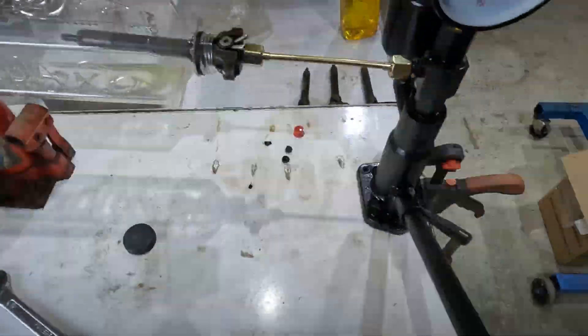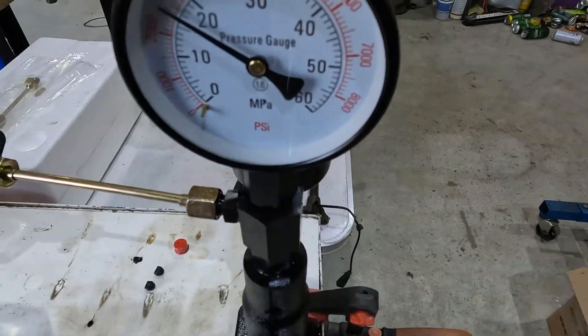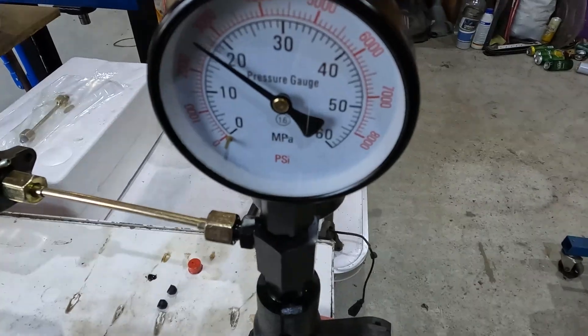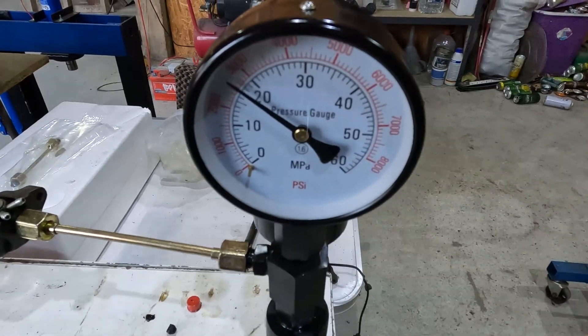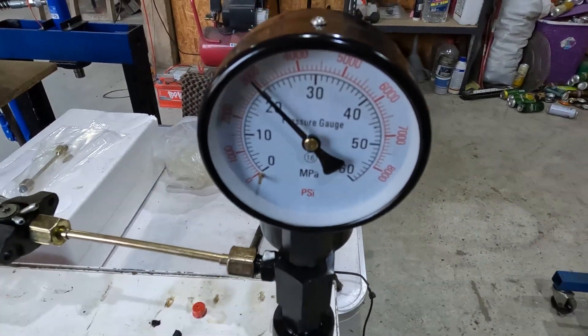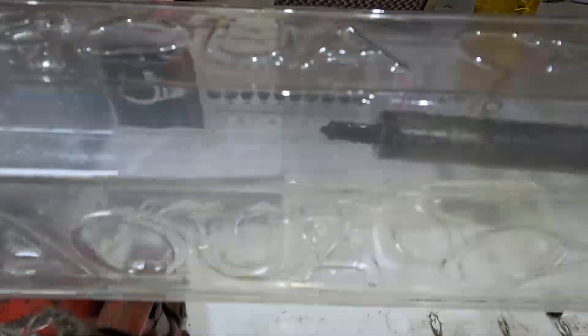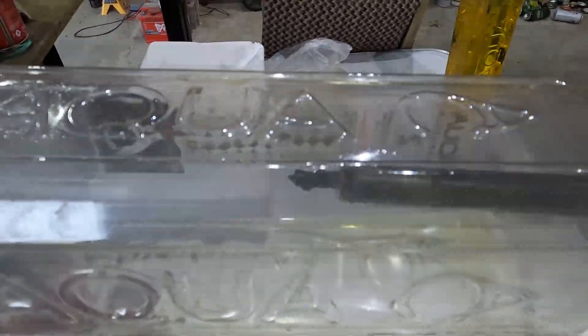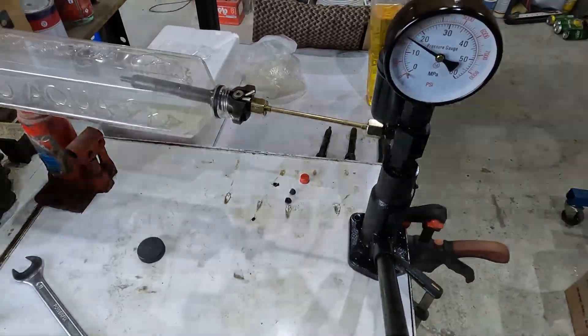Now let's see if this works. If I press here, the pressure will raise, and then when I get around 20 megapascal — right around 20 — the injector will open. It's around 20, you can see here — it's doing a good job. So this was it for the injector nozzle tester.